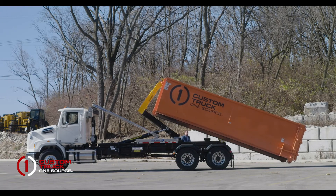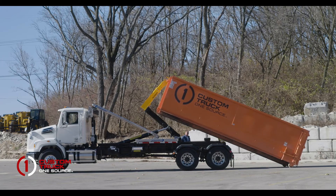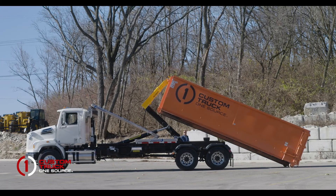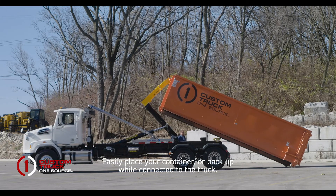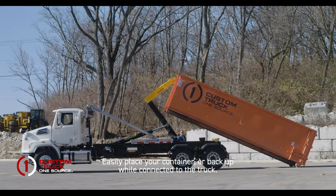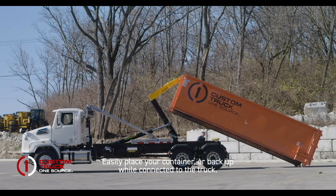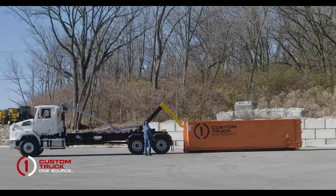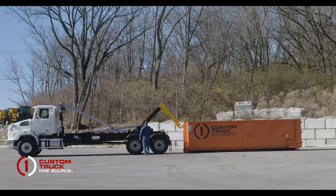The hook transitions over center to the rear. The rollers pivot to support the sills of the container. Depending on whether you are placing a container or driving away from it, the truck can be put in neutral or driven out from under the container depending on ground conditions and where the container needs to be placed. The container is placed on the ground, the hook is lowered, and the truck can be driven away.